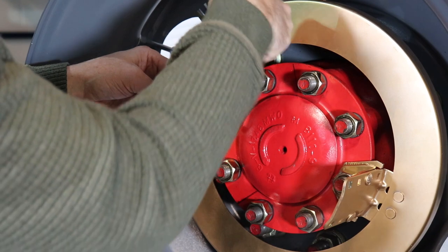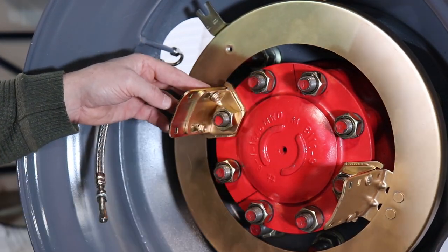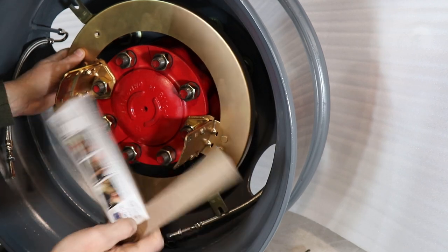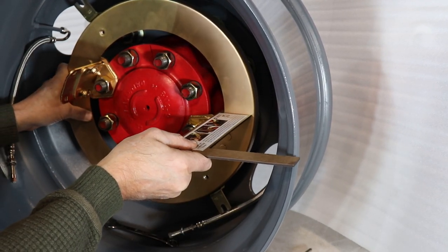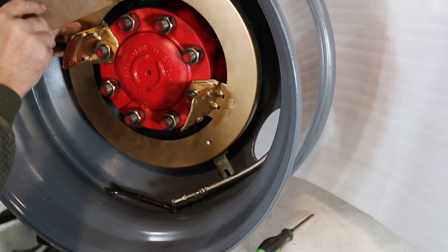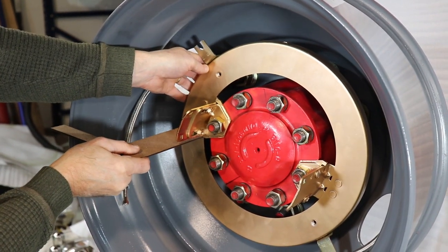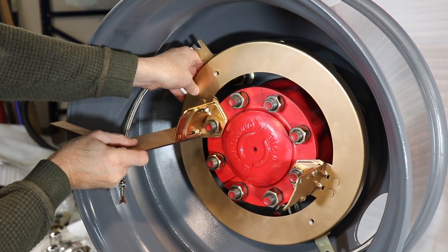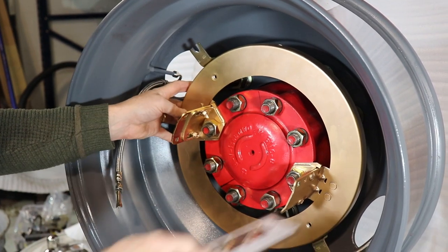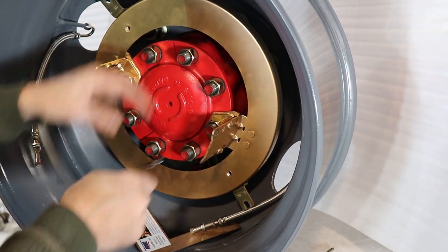The slide brackets are factory-set semi-tight. If needed, loosen the kept nuts slightly to enable the slide brackets to move in the slots. Using the adjustment square provided, rest the narrow end of the square against the wheel rim and the notched end of the square against the face and the inner radius of the ring bracket. The extended part of the notch should set along the inner edge of the ring bracket as shown. Position the square on both sides of the slide brackets, then all around the ring bracket. Adjust the ring bracket up or down until the entire ring bracket is level with the square. Then tighten the two kept nuts on each bracket securely.